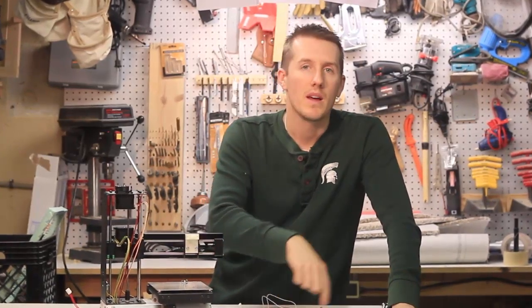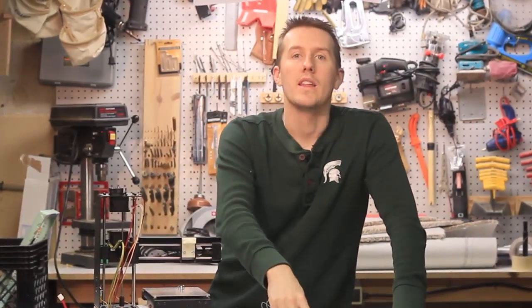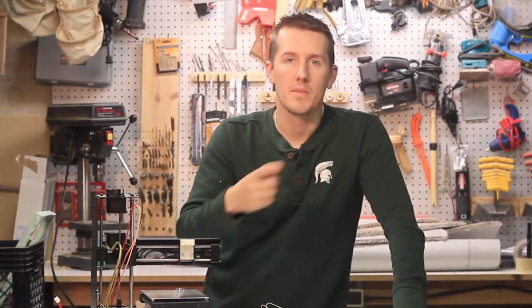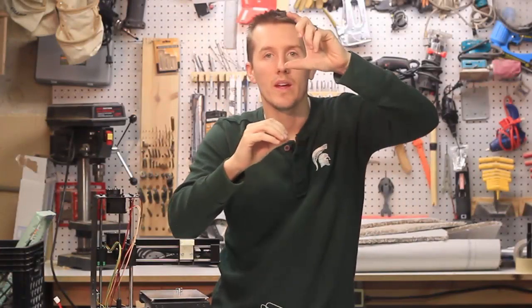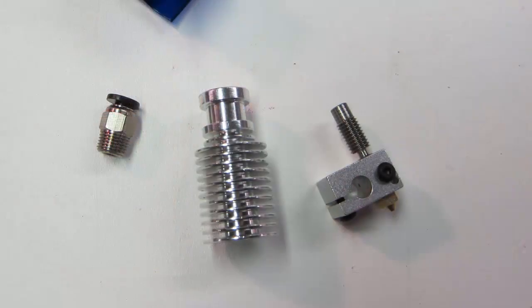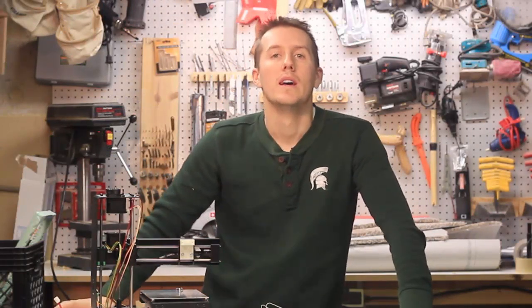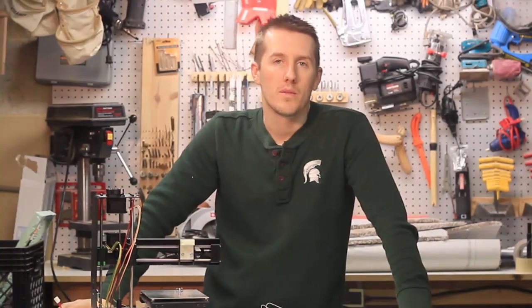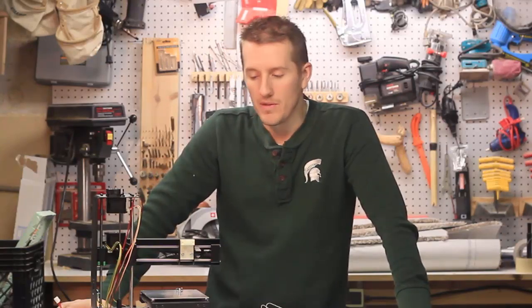If I never broke it, I wouldn't have learned anything. So by messing this up and messing that up, I learned from that, and now all these things are starting to make sense. It's a lot simpler than you might think — there's a thing that measures the temperature and a thing that adjusts the temperature. There's a hotend and a cold end, and you want that filament to stay cold up top, get hot, and then immediately cool from the fan.